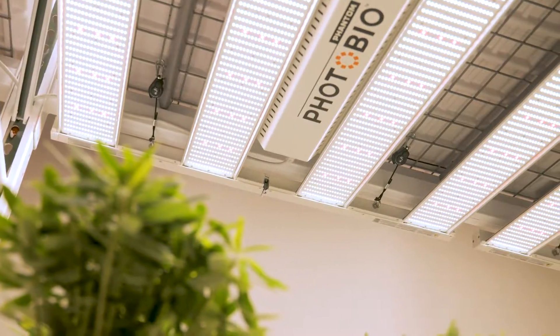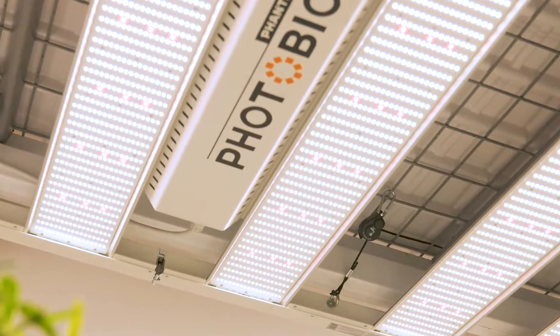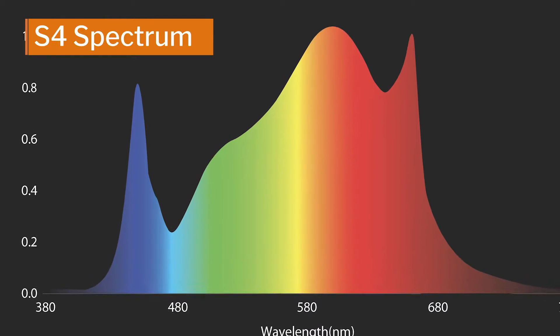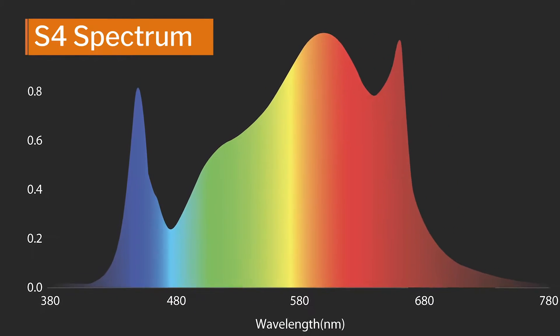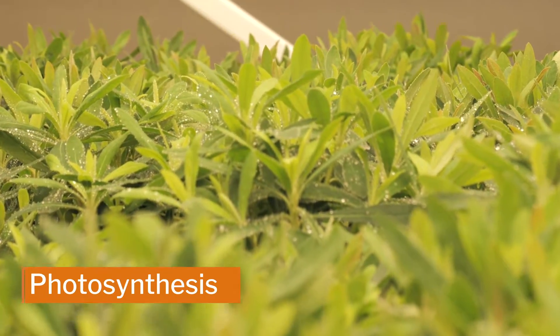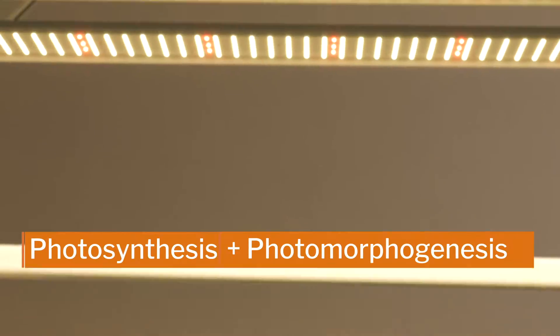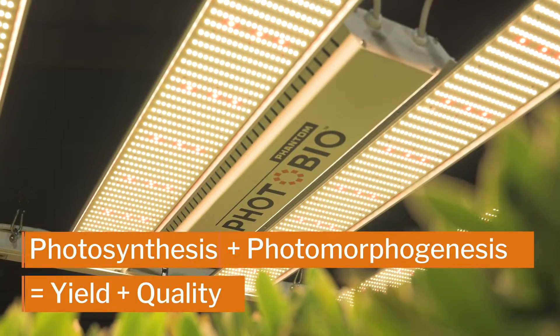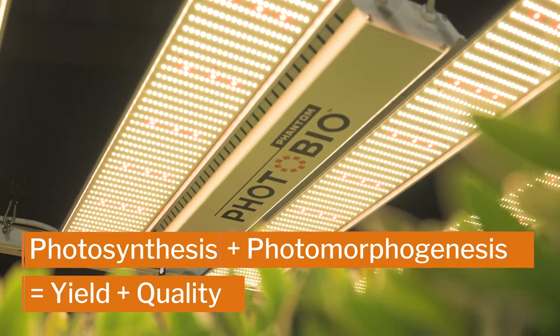The Photobio MX advanced performance stems from its innovative S4 spectrum. It is a highly efficient full-spectrum with a healthy red-to-blue ratio to drive photosynthesis. It penetrates deeper into the canopy, triggering desirable photomorphogenic responses, to give you the vigorous growth and optimized flower development you're looking for.